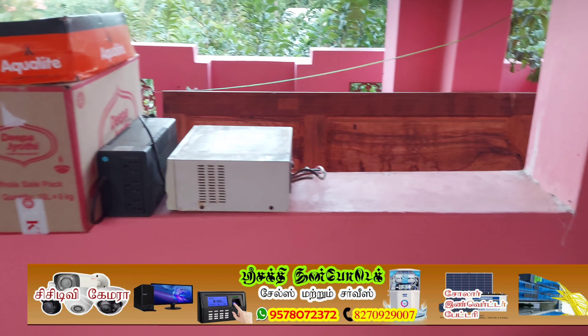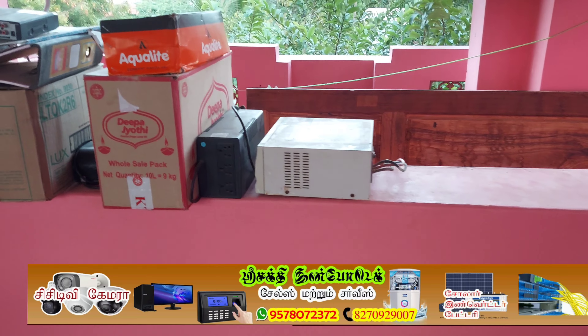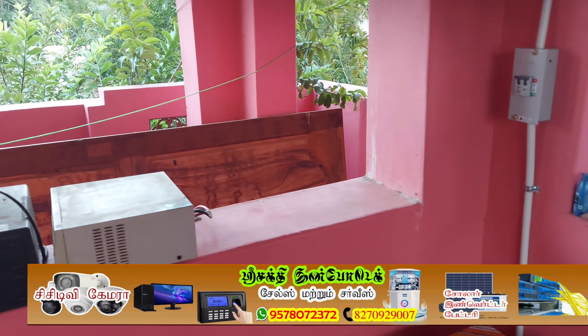We have a solar panel. We have a charge panel. We have a charge controller and a load setting.